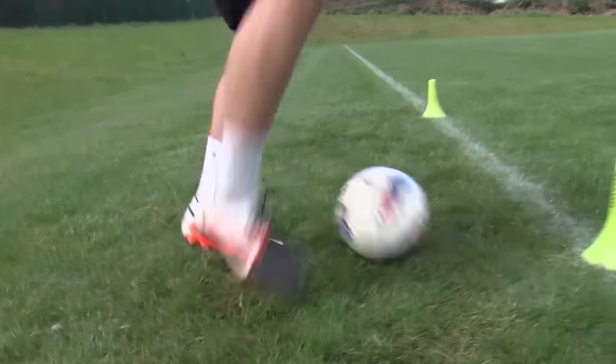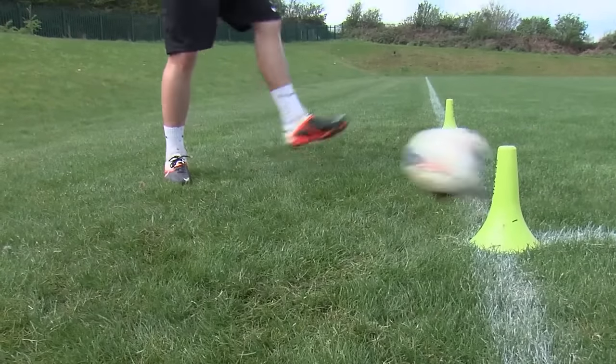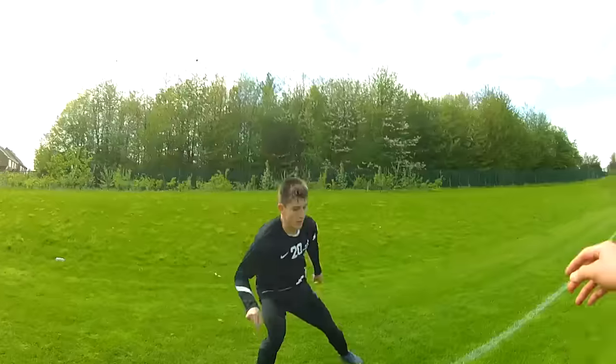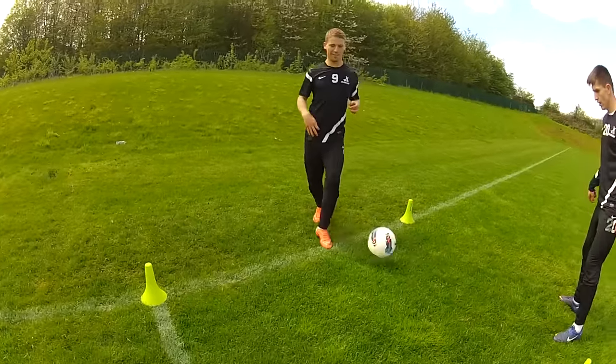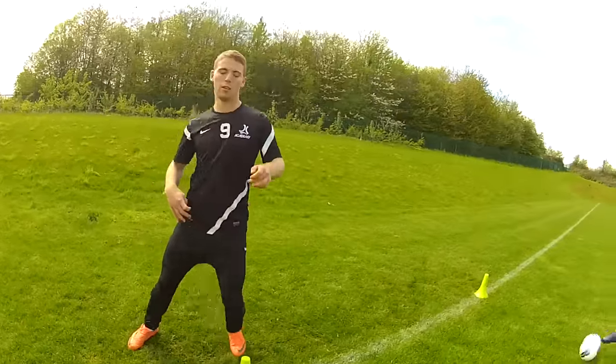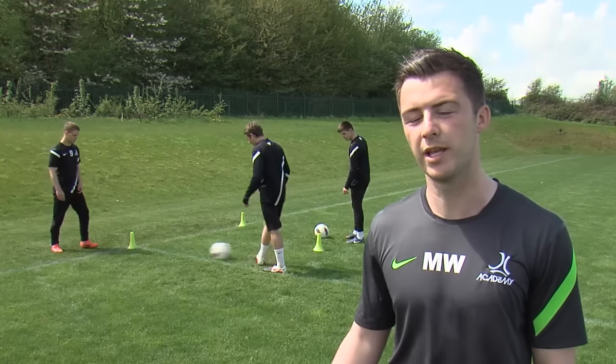This is a great drill to do over the summer and also in pre-season periods because it's really good for maintenance of your touch. It keeps the boys ticking over, it tests them because there's an intensity to it, and they have to get used to playing off both feet. It really improves their flexibility and maintains their agility over a summer where they're not going to be playing football.